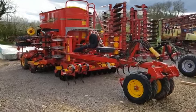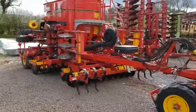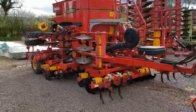Hello, it's Ben Wiles. I'm just going to do a new video around this 2011 Vaderstad Rapid.